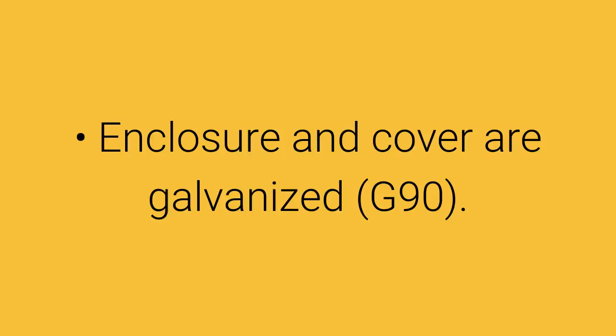The finish of the enclosure is as follows: enclosure and cover are galvanized G90.